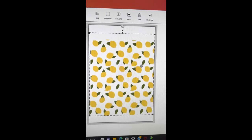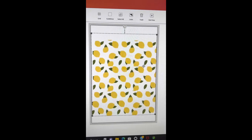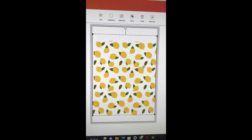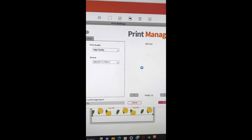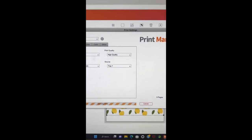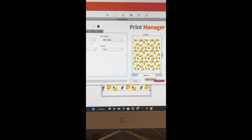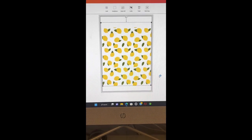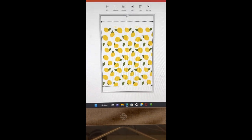If you go into a fabric store — like JoAnn's or Walmart — you're probably going to pay about $12.99 and up per yard depending on the store. Fabric has gotten so expensive. I just go to JoAnn's and get blank white fabric. Sometimes they have sales, so watch for those. This is my fabric and these are my lemons — I'm going to print this off and show you exactly what it looks like.